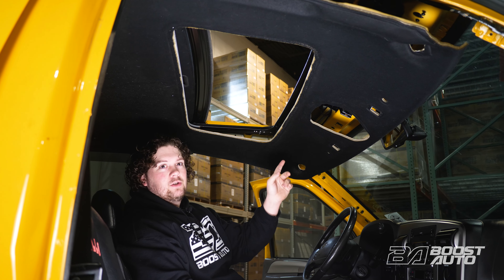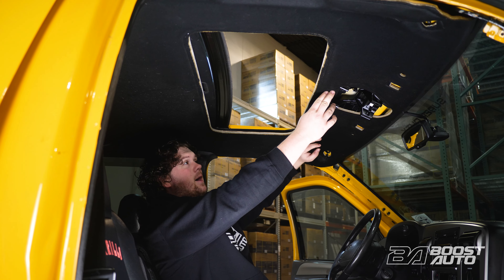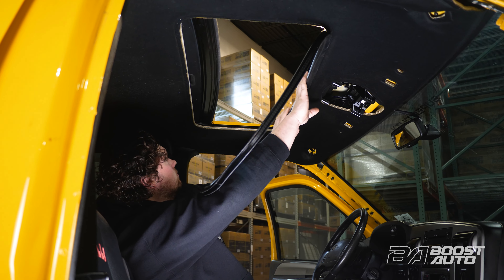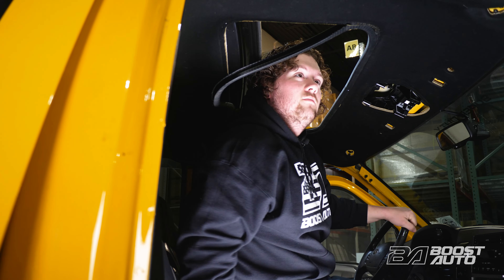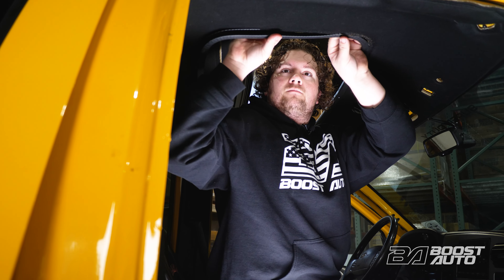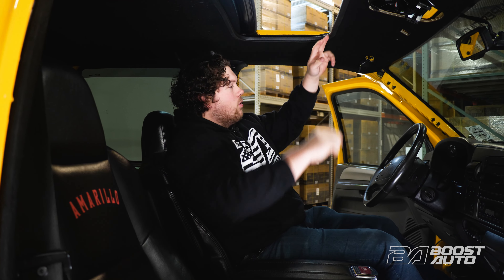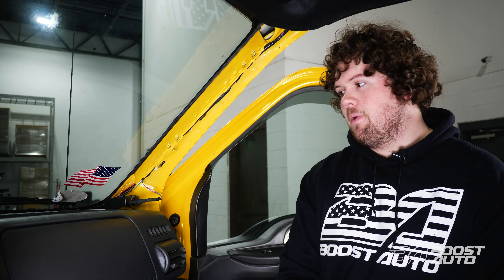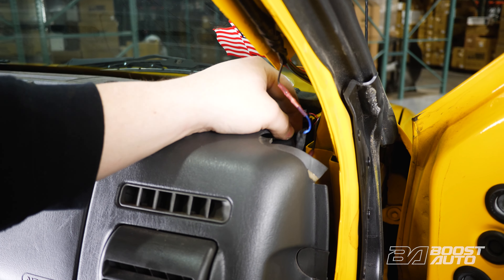With your S-Series cab lights installed, you can go ahead and start reinstalling our headliner. This vehicle has a sunroof, so we're going to start by putting the sunroof weatherstripping back on. We're going to make sure that the actual headliner is touching up against the plate here, and we can put our weatherstripping on and make sure it goes over both sides. Now we're going to go ahead with reinstalling our A-pillar trim panel cover. We're going to rest our S-Series module along the A-pillar, place your S-Series module here and tie it up to secure it in place.